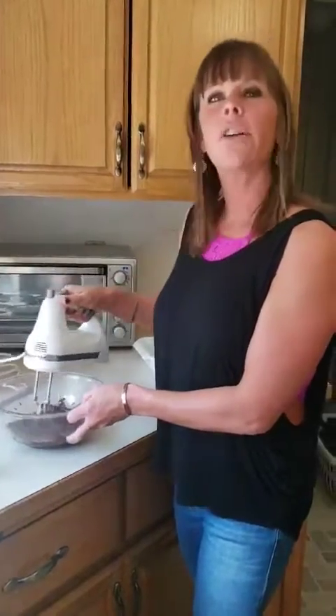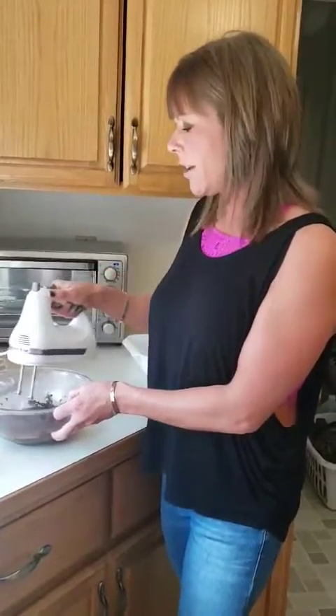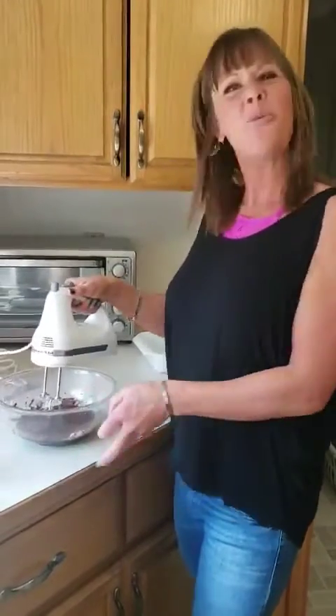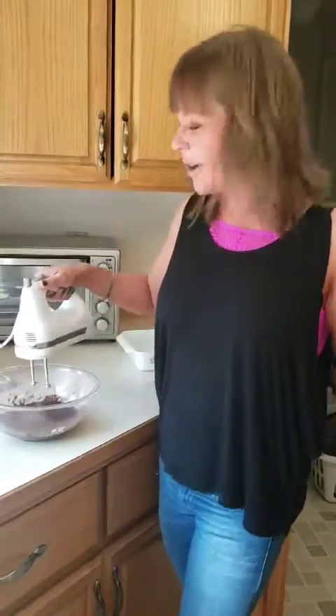It was cute when I asked my daughter, can you come in and record me making cannabis brownies? She said, "Ew, I don't want to be in there when you're cooking weed." And I thought, well, good for you — because she's 22 — so it made my little mama heart happy to hear it. So she's recording and laughing at me right now.